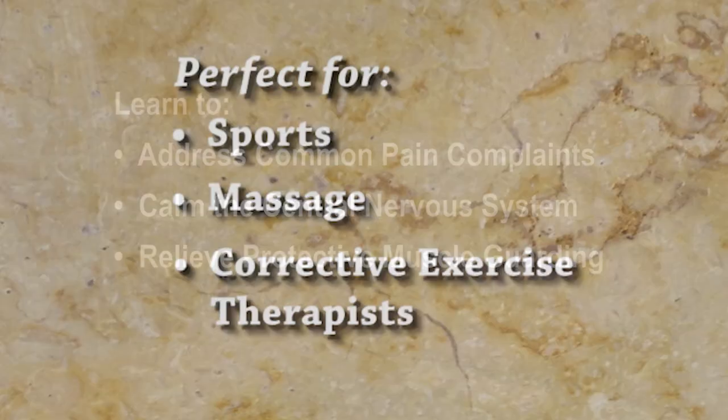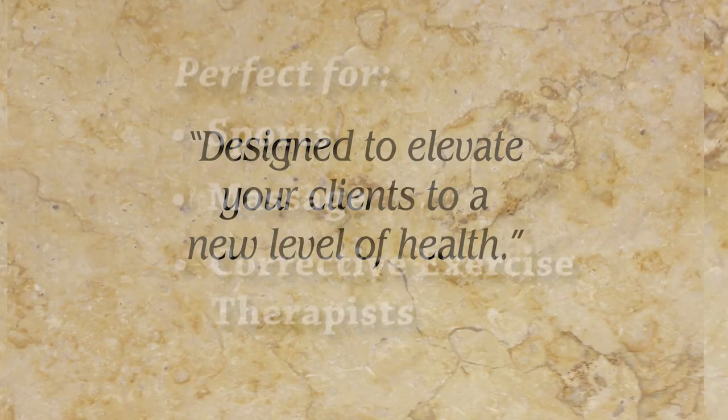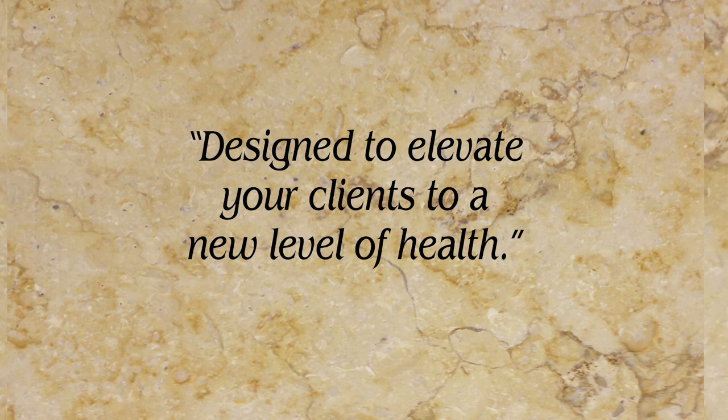Perfect for sports, massage, and corrective exercise therapists, this course is designed to elevate your clients to a new level of health and empower your journey into the lucrative world of pain management.